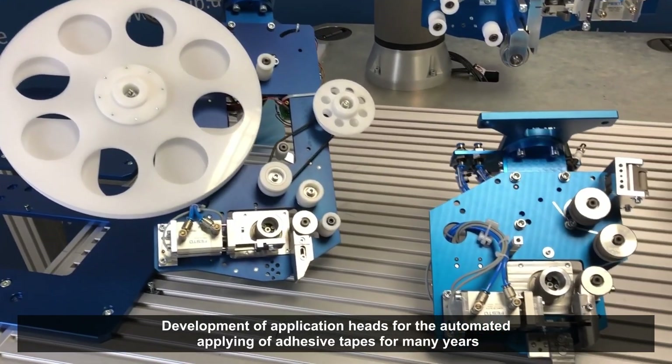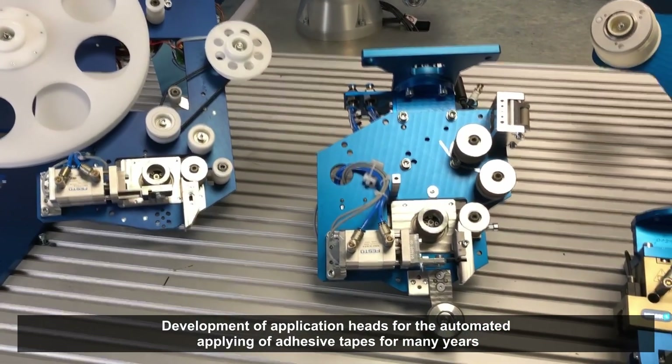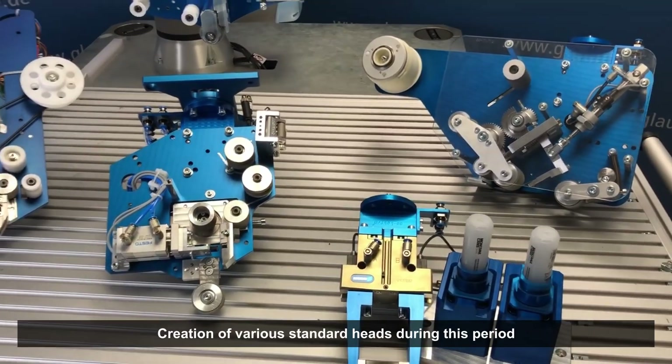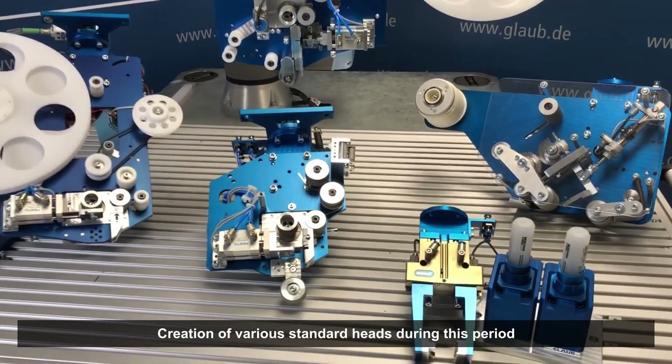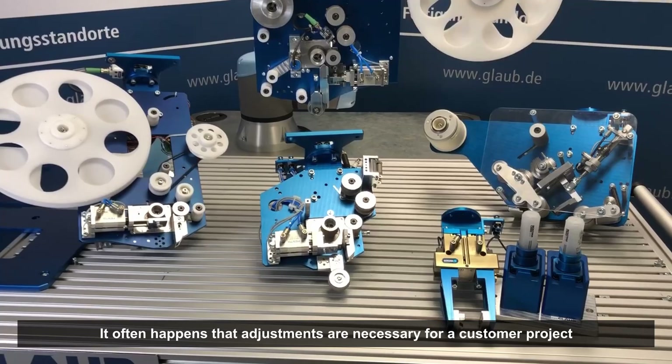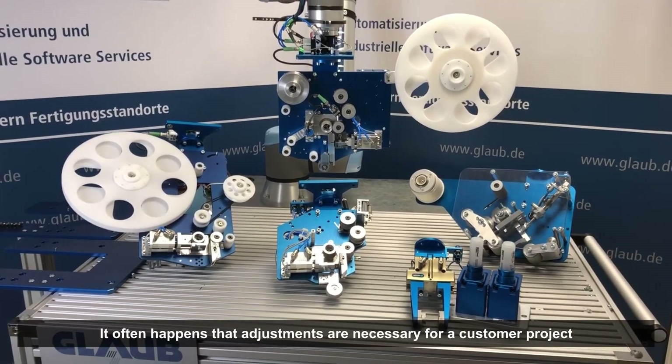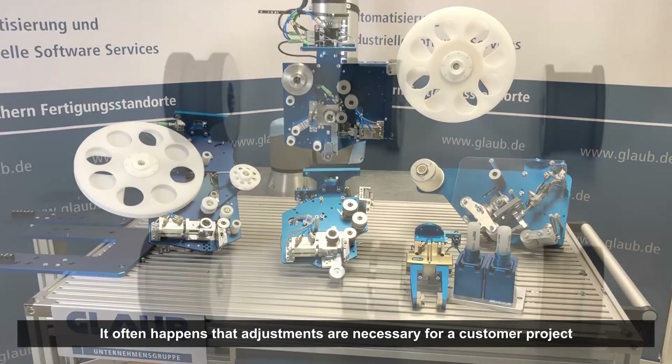The experts at Glaube have been developing application heads for the automated applying of adhesive tapes for several years. During this time, various standard heads have been created. In customer projects, however, it often happens that the standard version is not sufficient and customizations are necessary.